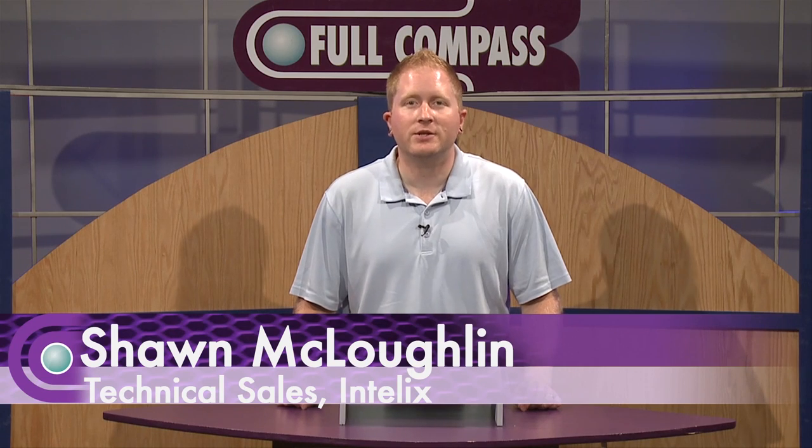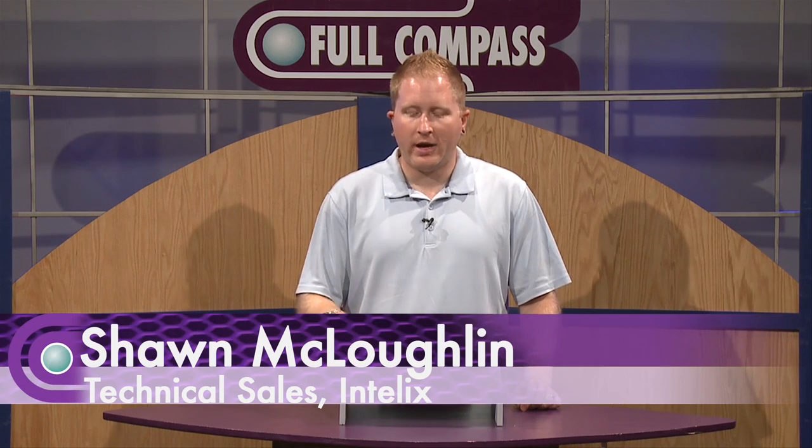Hi, I'm Sean McLaughlin with Intelix, and today we're going to be talking about the Digi HD Coax 2, our new HDMI extender over coax.